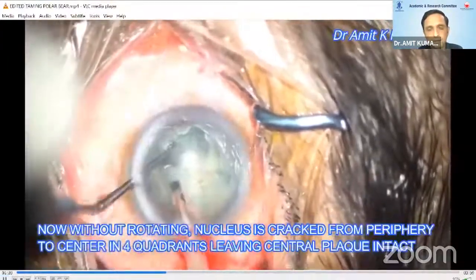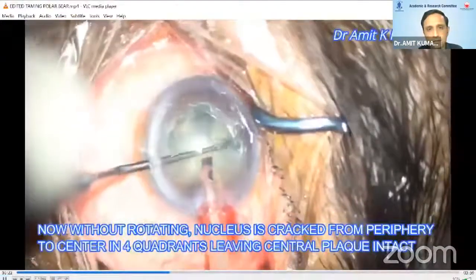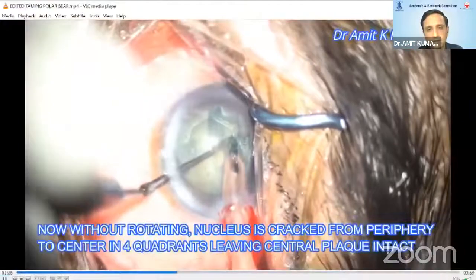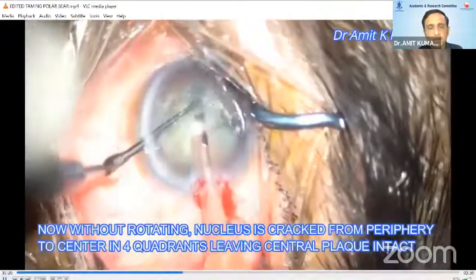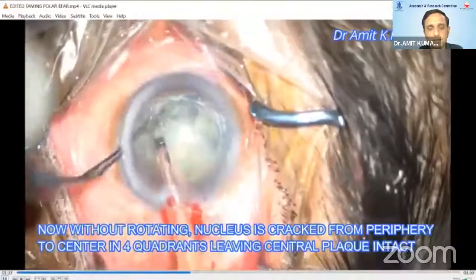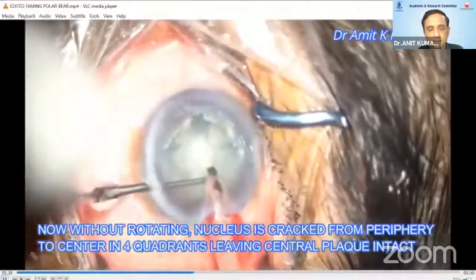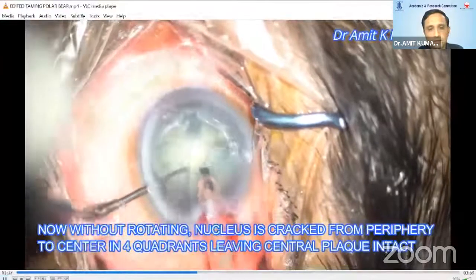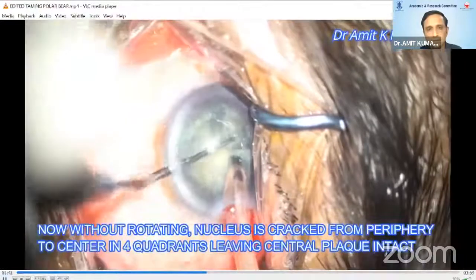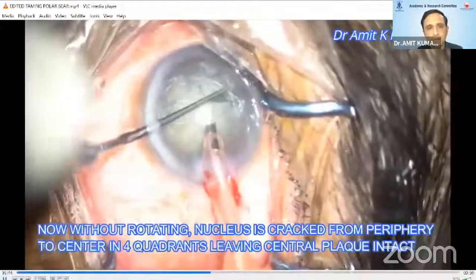Now, without rotation, the nucleus is cracked in all four quadrants from periphery to center without disturbing the central plaque. The separation should be proper, gradual and sharp in all four quadrants. You can take multiple attempts but separation should be proper from periphery towards the center, keeping the central plaque attached as it is — so that now you have four separate pieces attached centrally like flower petals.